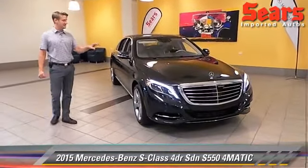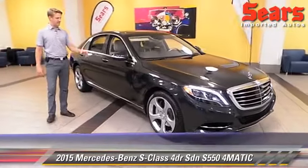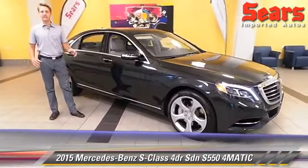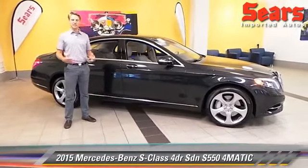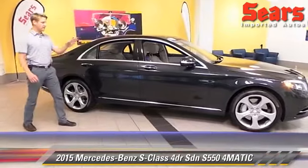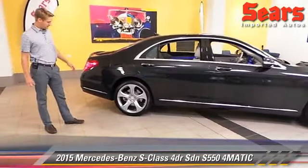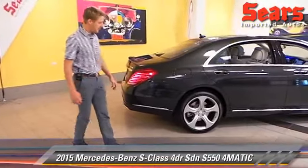This comes in a Magnetite Black, which is a dark charcoal color. It's fantastic — if you're used to a traditional Mercedes black-black, it's not quite that. It's got more depth to it; it's a really, really great color. You can see these great 20-inch wheels look fantastic. This is an accessory wheel, so you don't see it a whole lot.